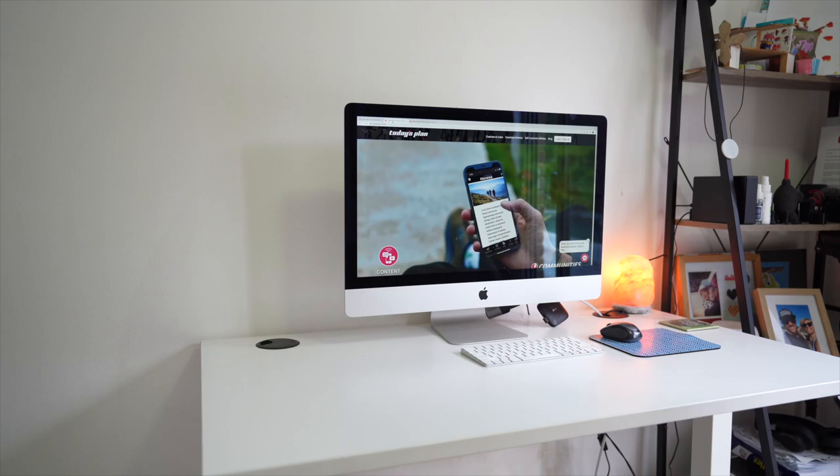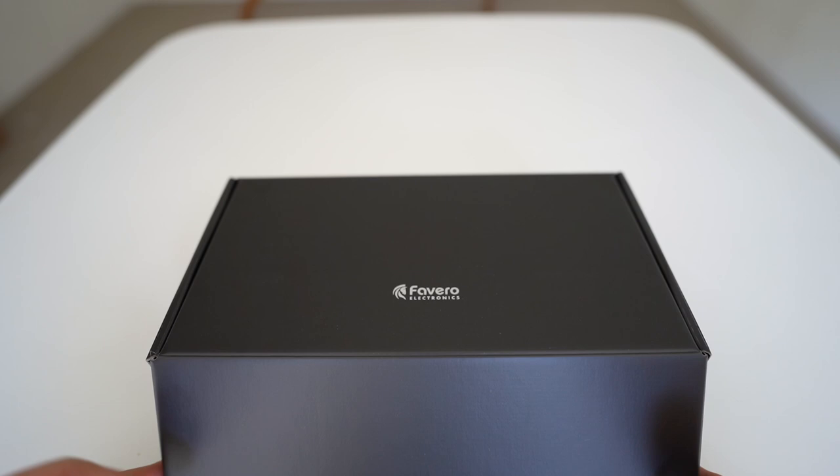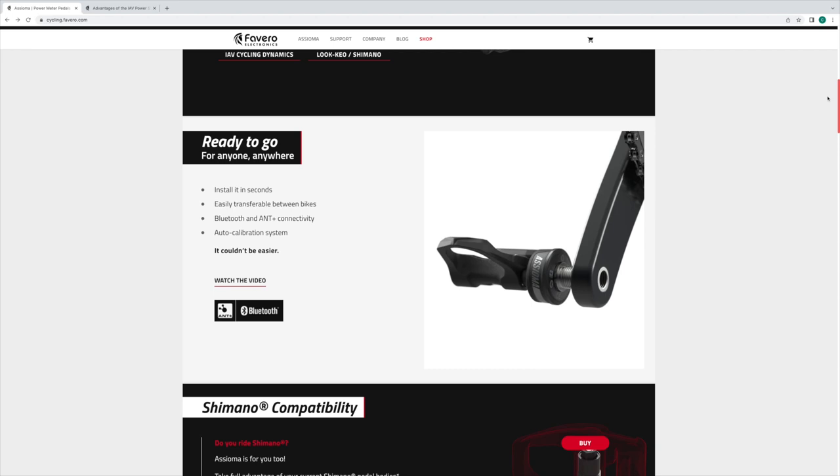I've also had power pedals that have taken up to two minutes after the rider started to connect to the head unit. All of this disrupts the data and makes analysis as a coach difficult. For a regular amateur or recreational road cyclist, it makes the data untrustworthy, and as soon as you don't trust the data you disengage and don't get any value from it. What I've learned to appreciate with Asioma is their technology and the ability to get a true power reading for every pedal stroke.